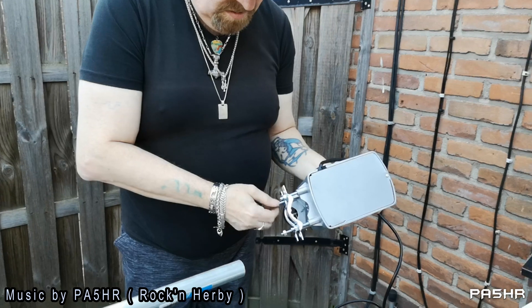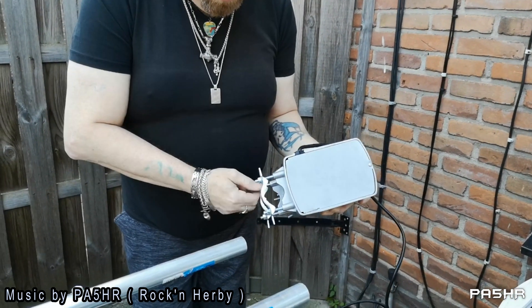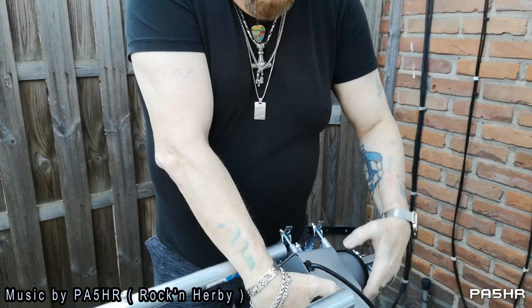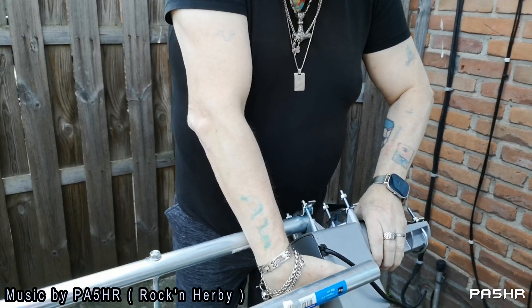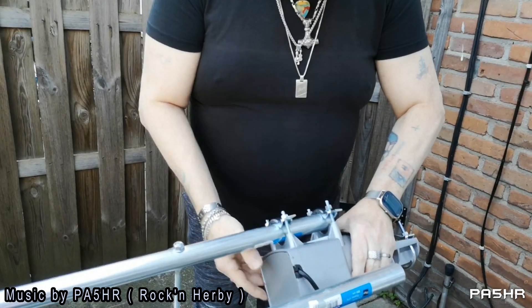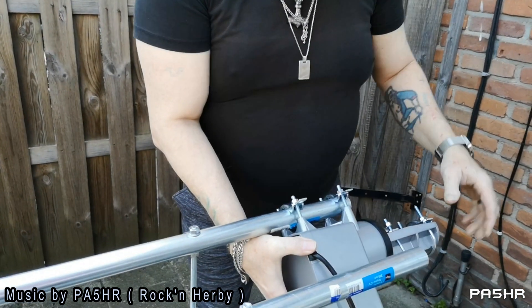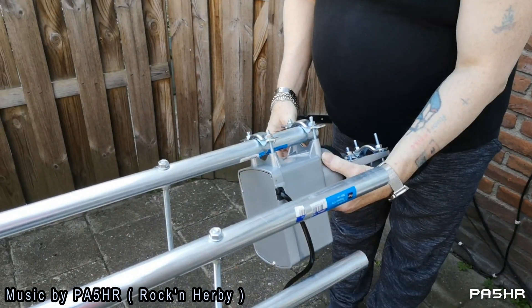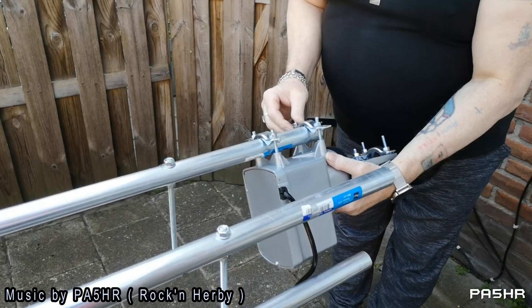Here you see I will be placing the rotator here at the top of the mast. This is the rotator, and it will turn my two element cubic quad for 24 and 28 MHz. This is the placing of the rotator here.